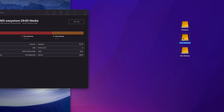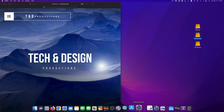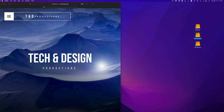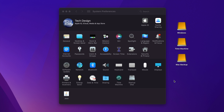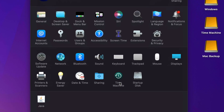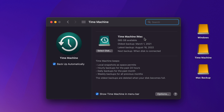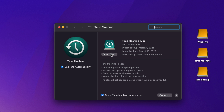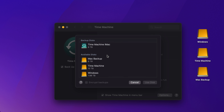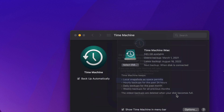Now let's set up Time Machine. Close Disk Utility and look for System Preferences. If you can't find it, click the Apple logo in the top left corner — the second option is System Preferences. At the bottom you'll see Time Machine — it's pre-built into your Mac and it's awesome. Click on it. You'll see an option to select a disk. Click Select Disk, choose from available disks — in this case we have the one named Time Machine — click on it, then click Use Disk.